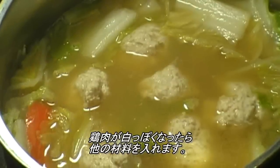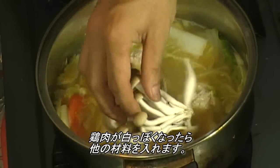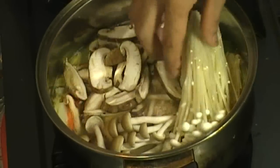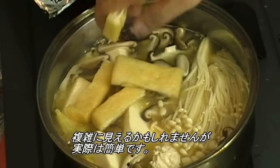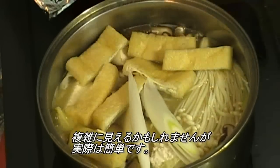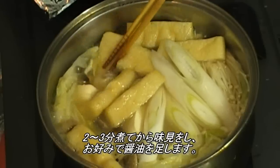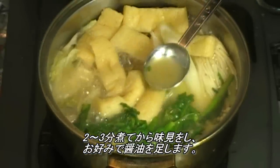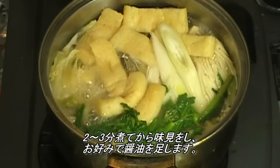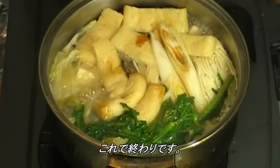When the chicken becomes white, you can add all the other ingredients. I know it looks complicated, but it's actually simple — you can do it! Cook for about 2 or 3 more minutes. You can taste it, and if it tastes too bland, add soy sauce to taste. That's all you need to do.